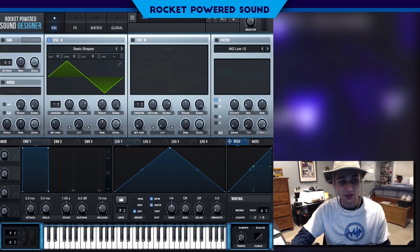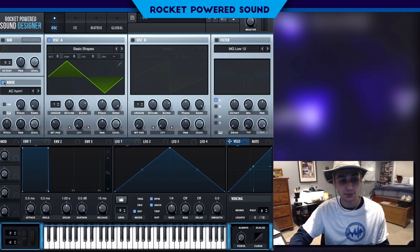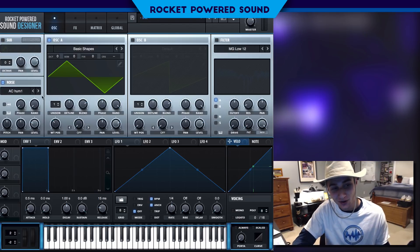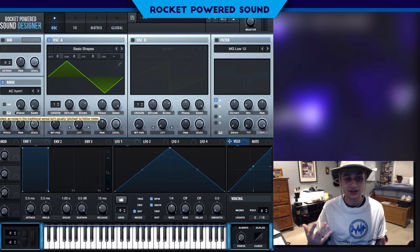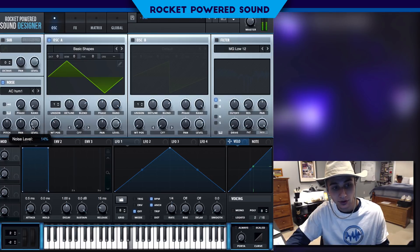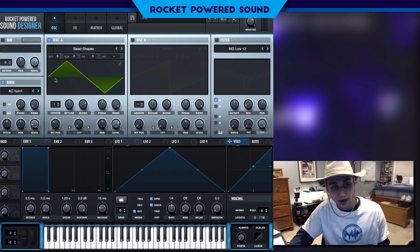That's why I really like working with triangle waveforms for sounds like this. Originally I was using a square, but that sounded too harsh, and a sine was a little too soft — the triangle is the perfect combination. If we think about a flute, we're breathing into a pipe, so our breath is basically like white noise — it doesn't necessarily have a set pitch — so we can go ahead and turn on a little bit of noise. We don't want the level too high.